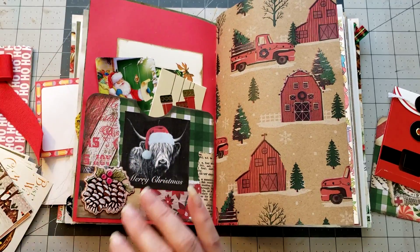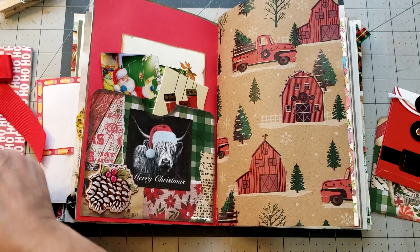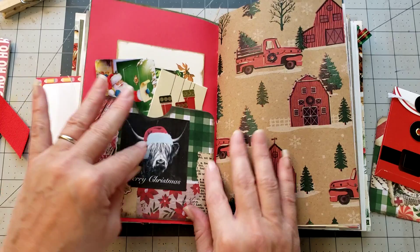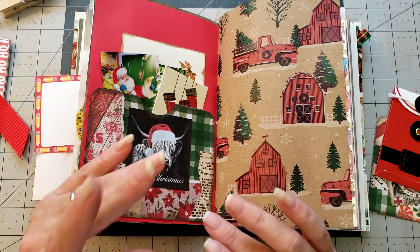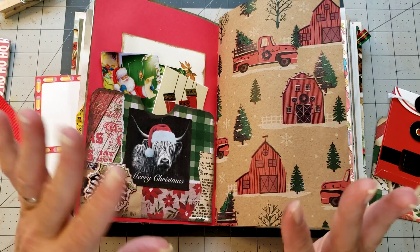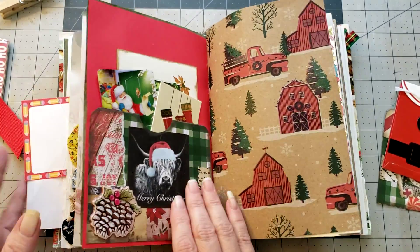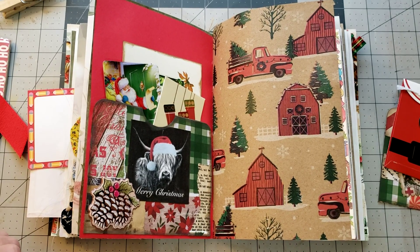I'll save that one for another pocket. We're getting started on our Christmas journals - I know I'm late this year, but these are the only two Christmas journals I'm doing this year. I just ran out of time, so we'll play with them and have fun. Coming up in December I'm going to do some different things - might not be specifically Christmas stuff but it'll be fun. Thank you all so much for watching! Please like and subscribe, leave any comments or questions in the comment box below, and I will see you in the next video. Big hugs!